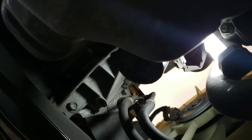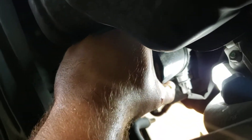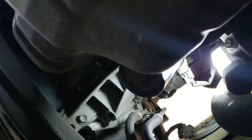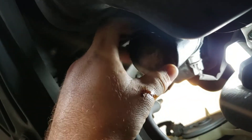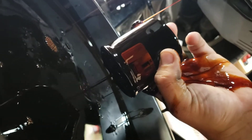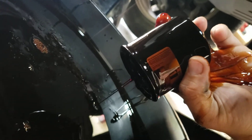Now we're going to move over to the oil filter. Get the drain pan underneath it. If you did this right last time, you won't need any tools — just use your shop rag. This part's always a little bit messy. Unscrew it and drain all the excess oil into the pan, then wipe it off and switch it out for the new filter.